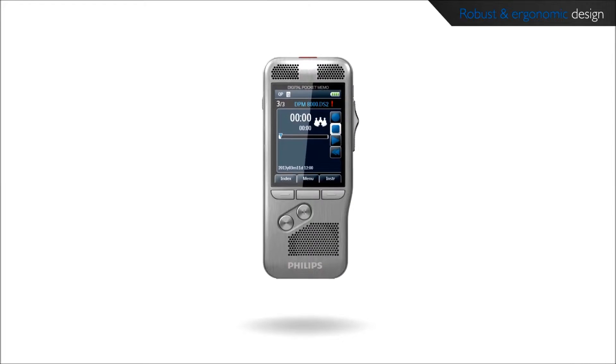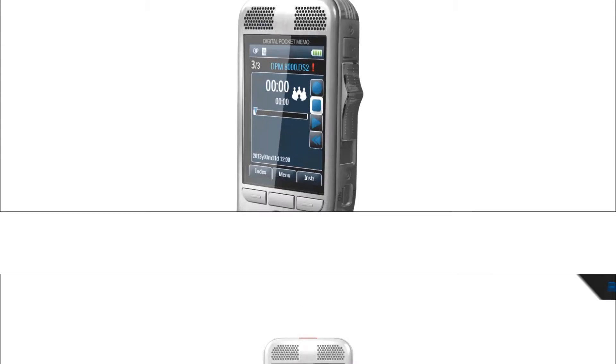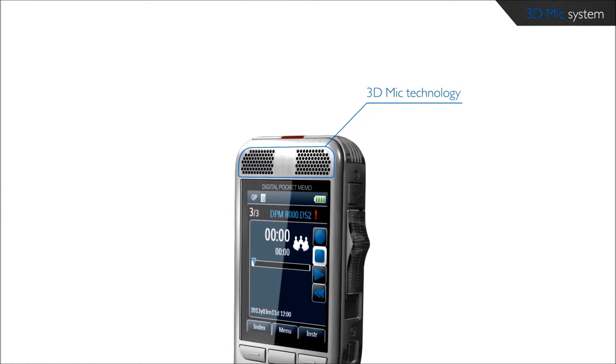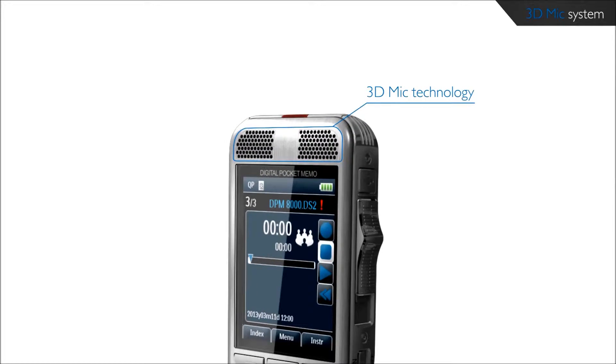The brushed stainless steel creates a robust and highly durable protective shell around the device. The Breakthrough 3D Mic technology uses the two built-in microphones to always deliver best recording results.